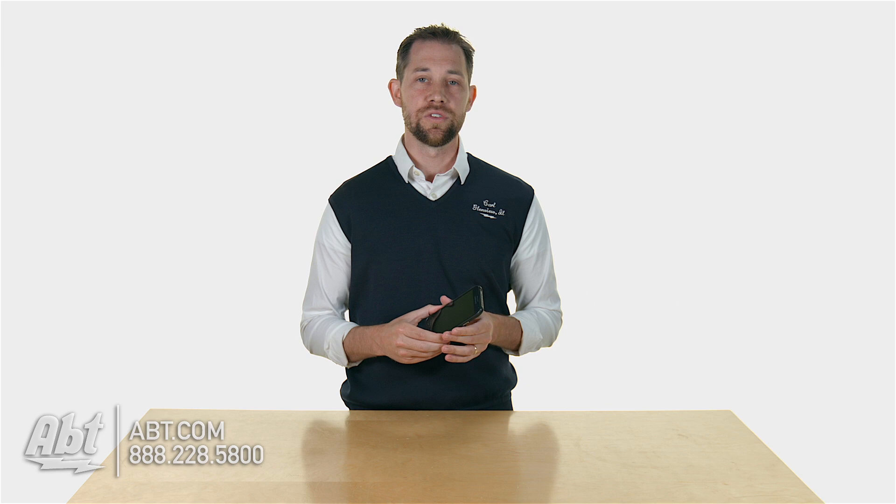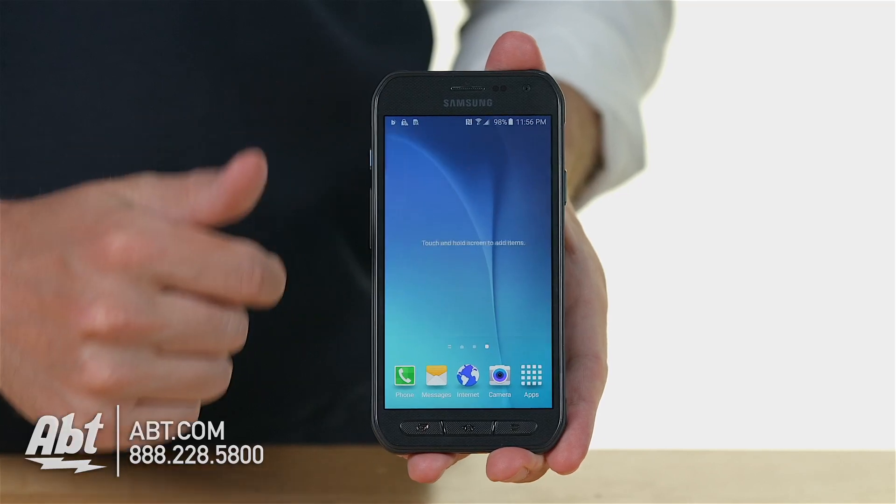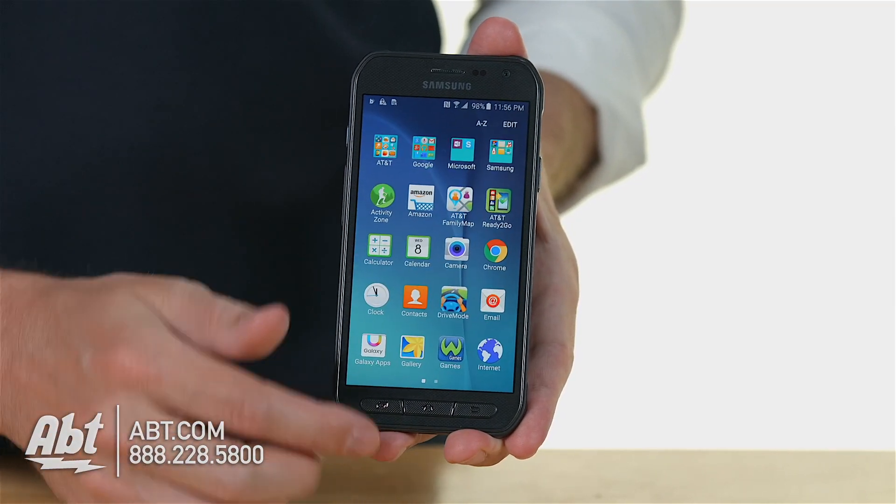It runs Android 5.0.2, so you have one of the latest versions of Android built into this, and then Samsung does their own little tweak with the software, so it kind of gives it its own little feel. Because it's Android you can do a lot of customization of the screens and everything, so it's a really cool phone to use.